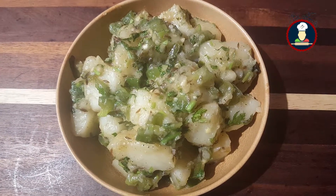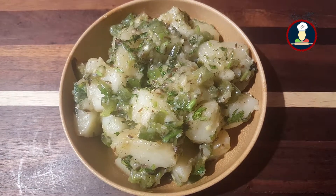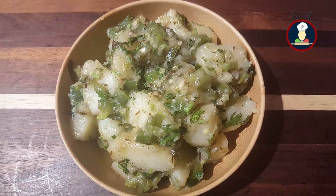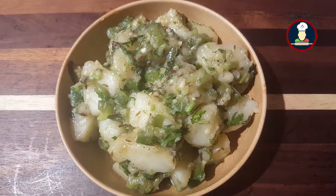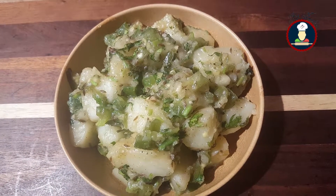This Sabzi is mostly eaten at the time of various festivals like Shivratri, Janmastami, Durga Ashtami etc, and is mostly served as a side dish with different types of rotis or puris like Singhaare Ke Aate Ki Puri, Kutu Ke Aate Ki Puri, and Rajgare Ke Aate Ki Puri etc.